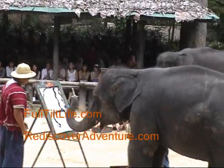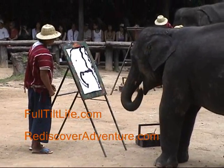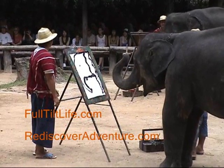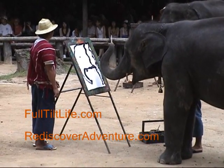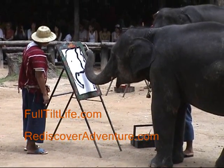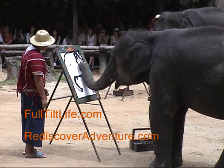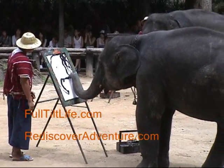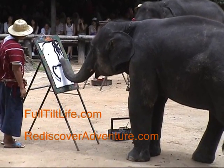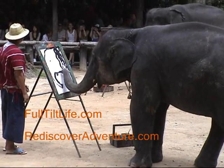They each seem to have their own specialty. Oh my goodness — he just made an eye for the elephant. He's very cute. He's coloring in the ear, he's drawing in the ear. He is drawing an elephant.